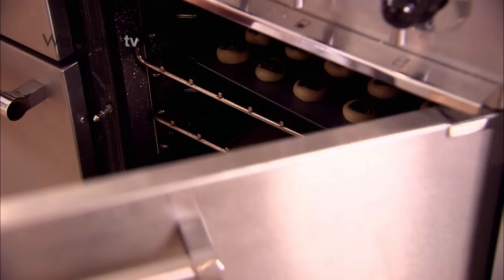The biscuits have just come out of the oven — they're really hot so leave them to cool completely before enjoying. And there you have it, super easy biscuits that are fantastic to make with kids. Click the subscribe button for lots more baking recipes.